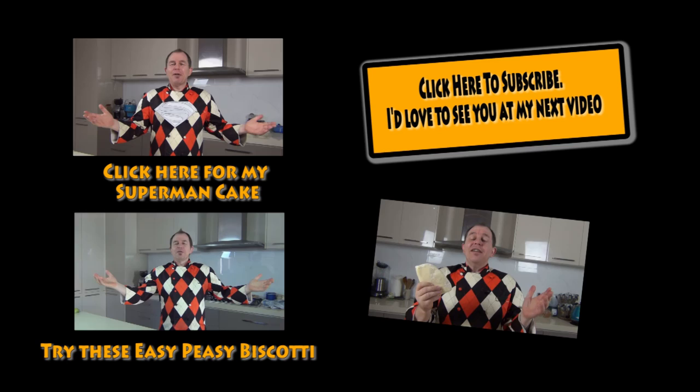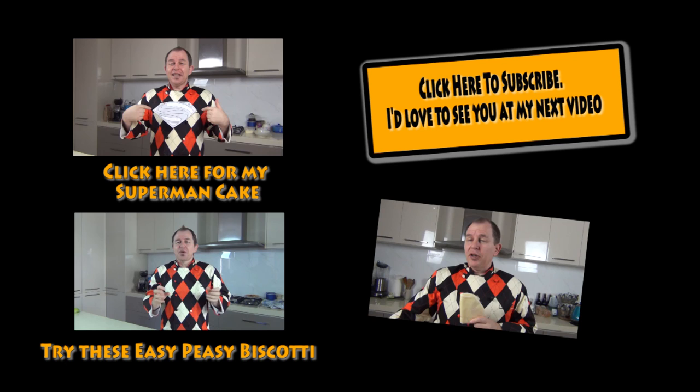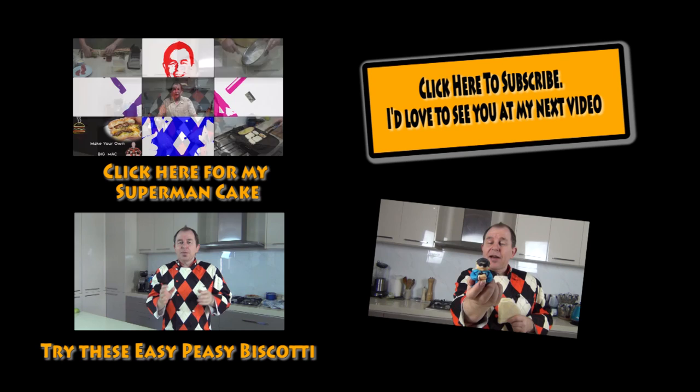It does last for quite some time when you store it. Thank you again for joining me today. I also made some modeling chocolate today and I'll put a video up very shortly to show you how to make modeling chocolate — I made this little side doll for a cake I was making. If you want to check that out on the channel, please do subscribe, stay in touch, be good, and I'll see you next time.